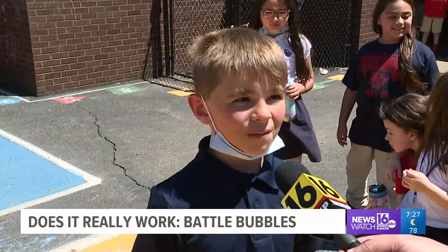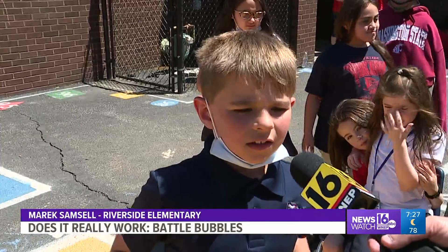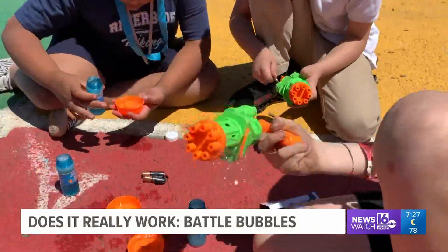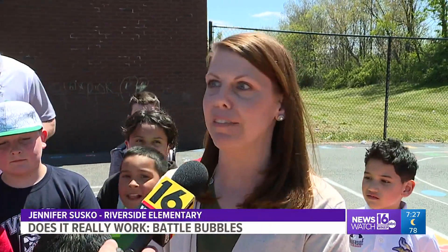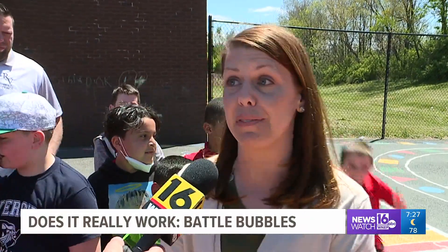I think it was pretty cool because I liked how it shot a lot of bubbles. Another kid agreed: because it shooted a lot of bubbles. What do the adults think? I thought it was a lot of fun. The kids really seemed to enjoy it — it drew everyone's attention. You have three classes here and they were all entertained, so that's a pretty big feat.